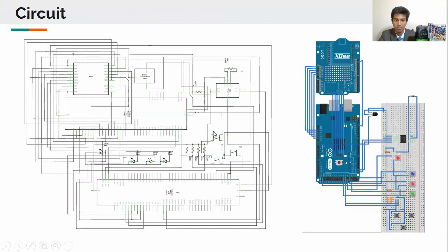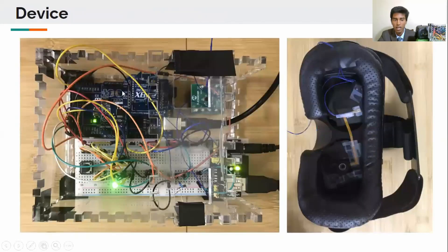Here's the schematic of my device and here's my actual device. There's the lens and there's the Arduino driving the lens.